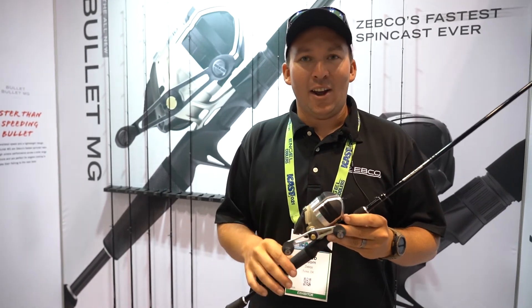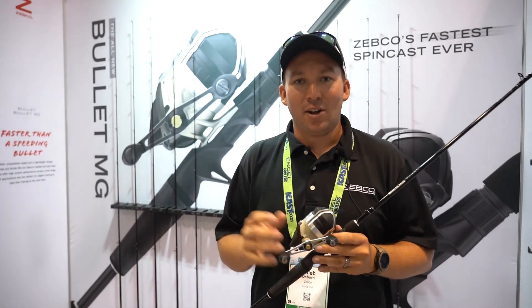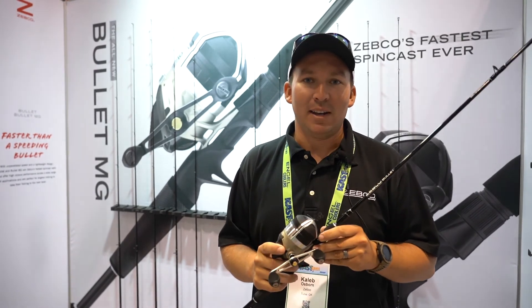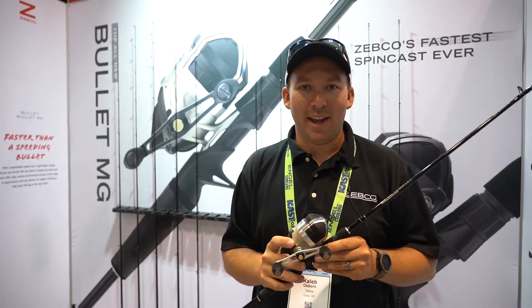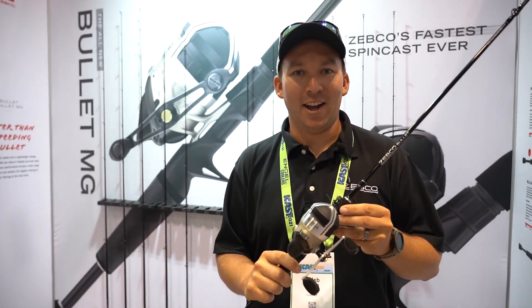Ultimately, all you got to know is it took out a quarter of the weight. So this reel is light, it's good to use all day long, catch all the fish that you want — great for skipping docks, good for throwing out the big crankbaits, strong, should last a long time. If you'd like to find out more, go to Zebco.com.